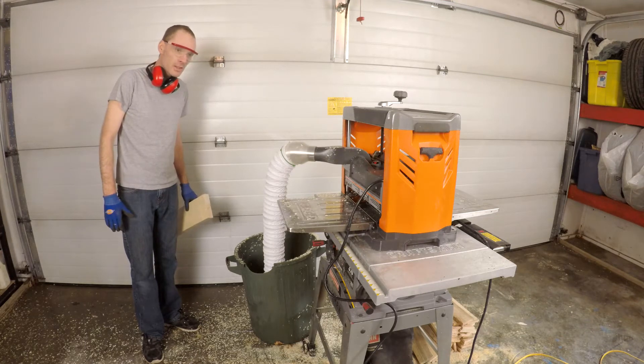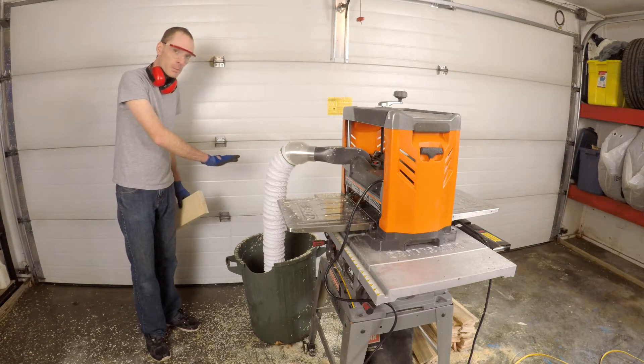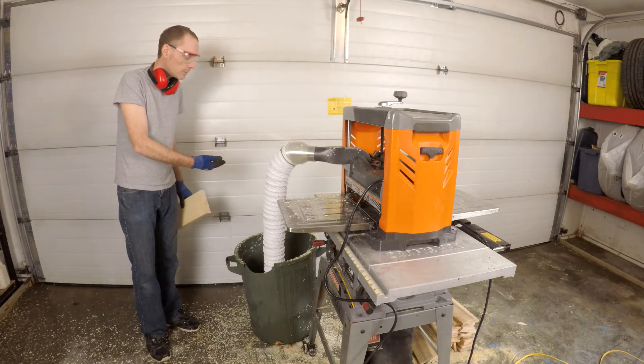I think the next step here will be to cut out a lid for the bin and attach the hose to that lid, and then probably put a screen so that air can come out as it comes in but retain the chips. So a good proof of concept at this point. Now time to create the lid.